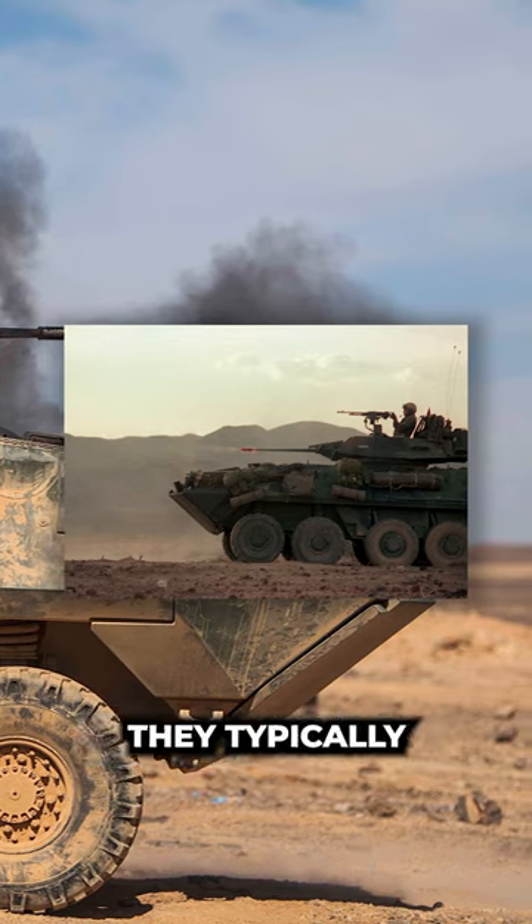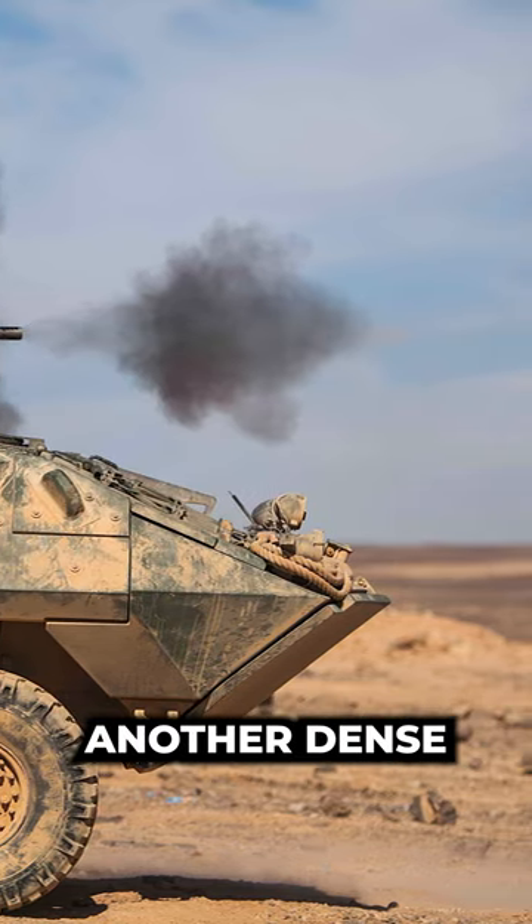To further enhance these rounds, they typically feature a hardened tungsten core, or another dense material.